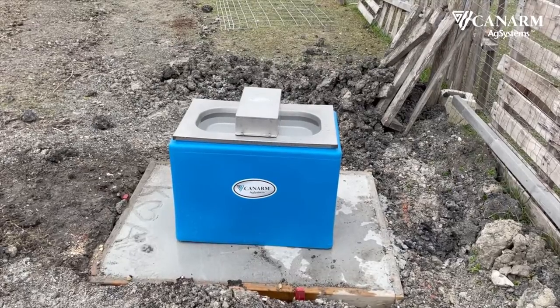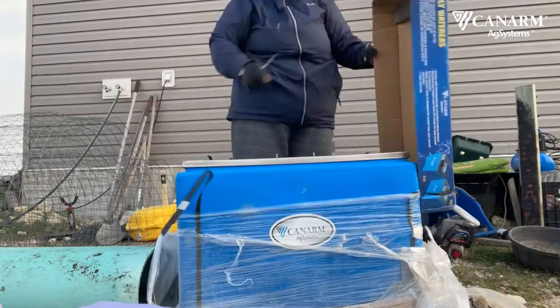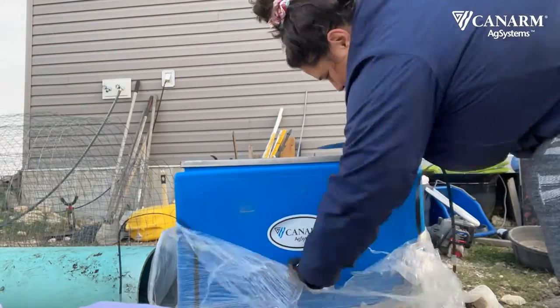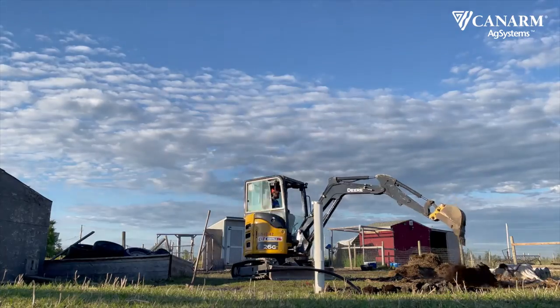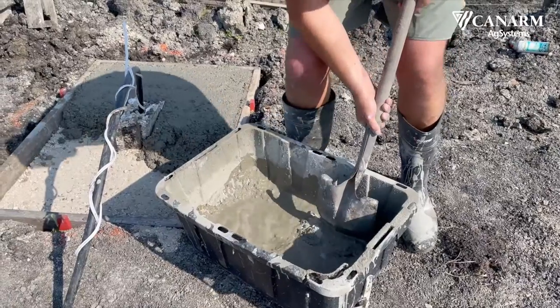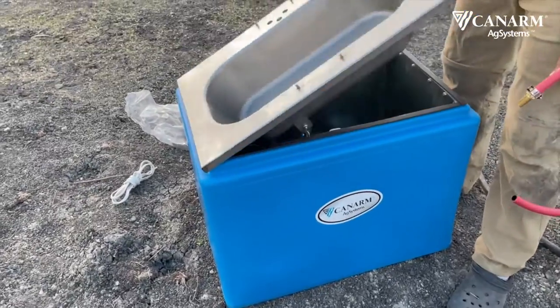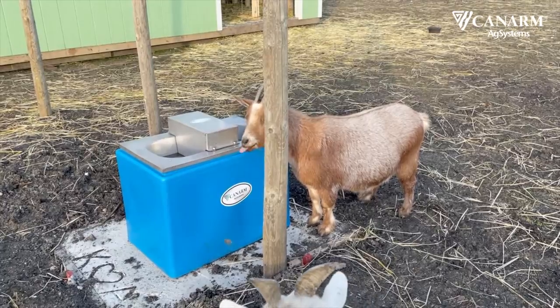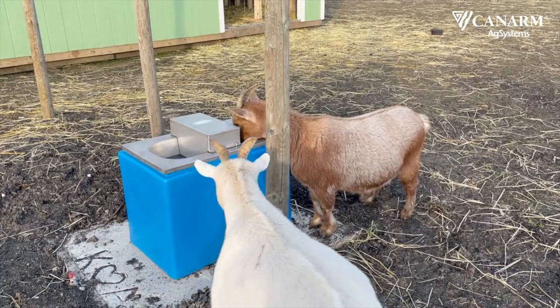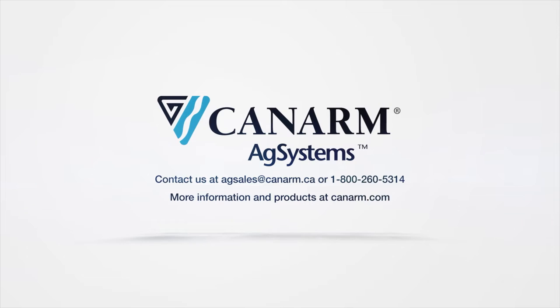This has to be one of our most important projects to date on the farm. With zero hands-on experience installing a waterer, I would say this project is very doable. Make sure you know what your skills are and what your boundaries are, so that if you're running into a problem or something you're not sure about, you know to reach out for help in your installation. Be patient and have fun — this project will definitely pay off for you. Fresh clean water for happy healthy animals.